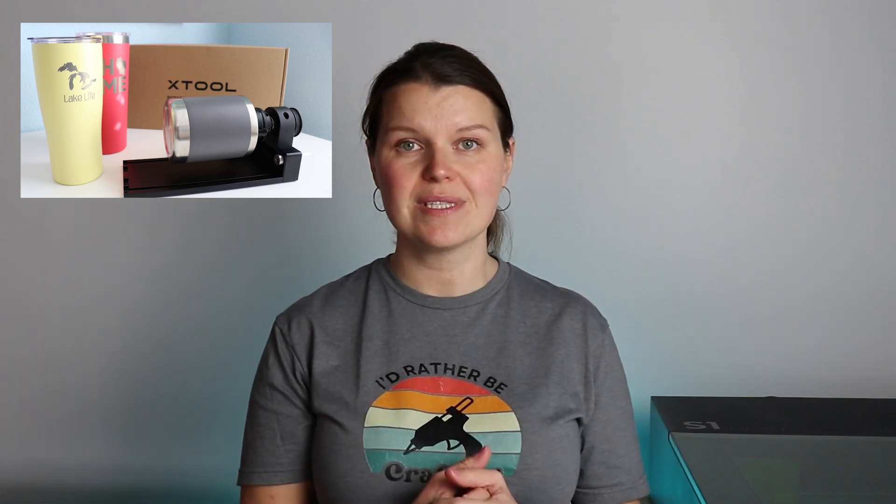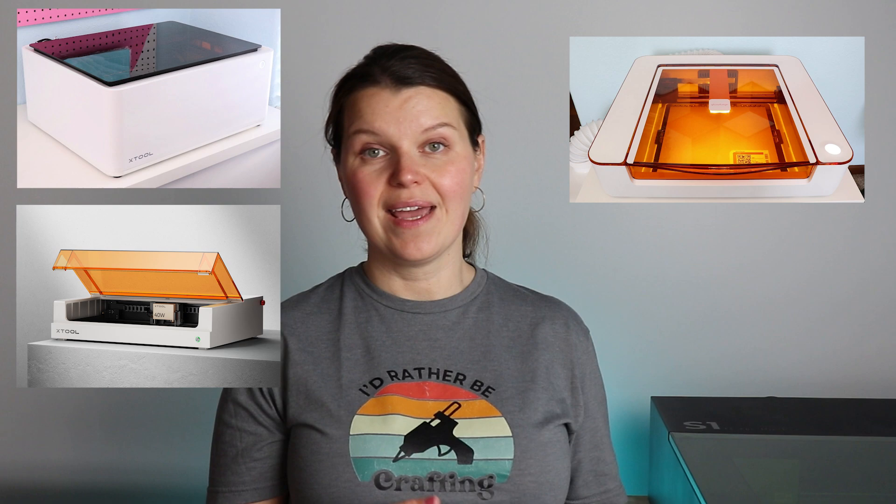Diode lasers do get hot, but not so hot that you need a special cooling system — there's just a fan built in to help keep the laser cool. With an enclosed style diode laser, it will have a fan and a vent that you can put out your window or into a smoke purifier. Most diodes will come with accessories you can add on initially or down the road, including a rotary attachment for round and circular items, or a conveyor for really long items. Some of the enclosed diode lasers I've reviewed include the XTool M1 and S1, the Glowforge Aura, and the WeCreate Vision.